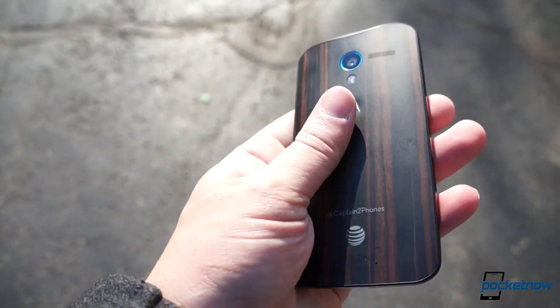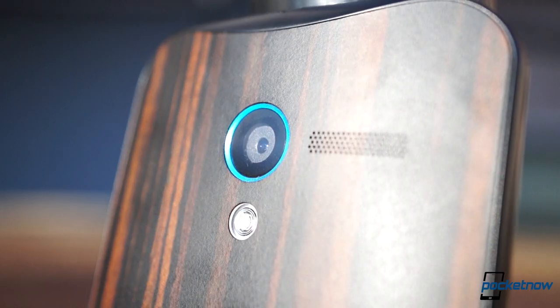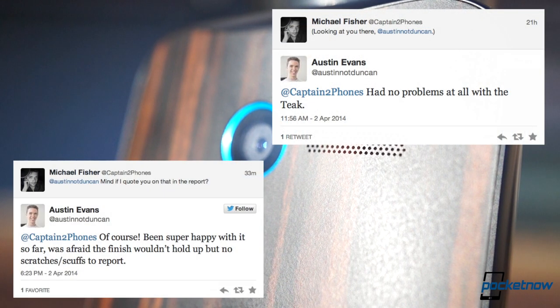Really, the Ebony surface holds up better than the plastic, even though it's smoother to the touch. The wood grain does a good job of minimizing scratches that do sneak in. Our friend Austin Evans confirmed similar durability on his Teak unit as well.